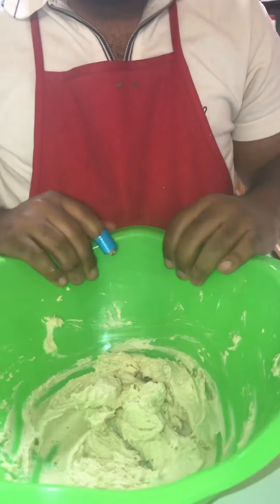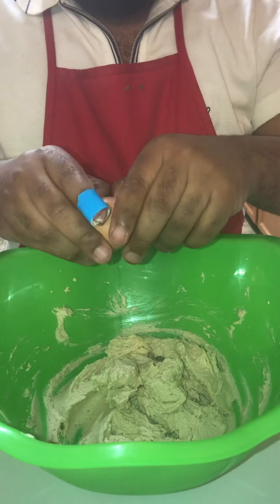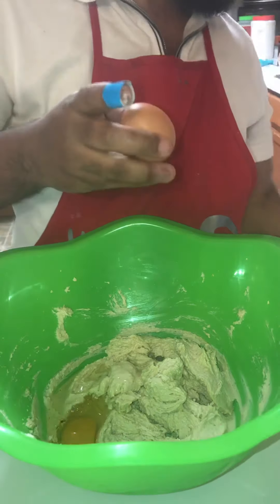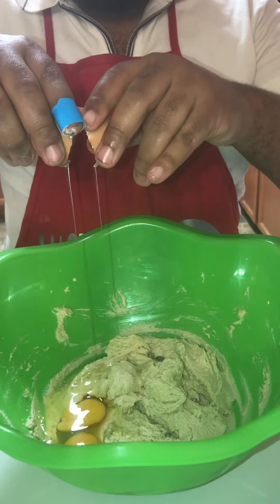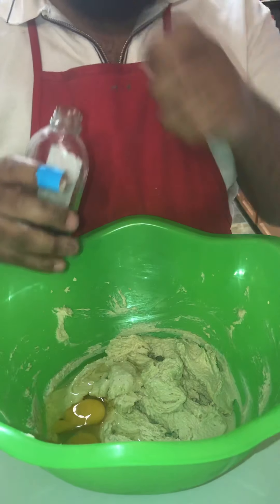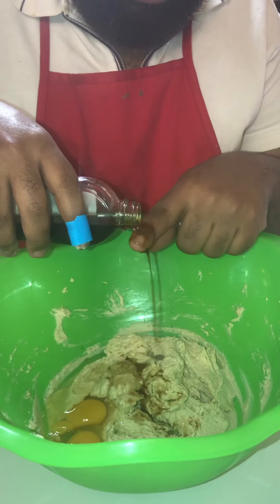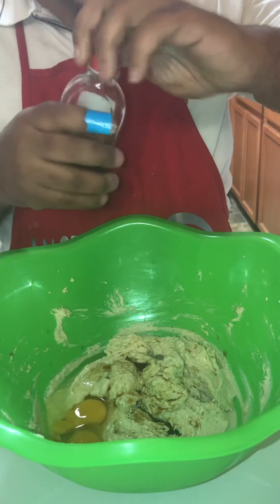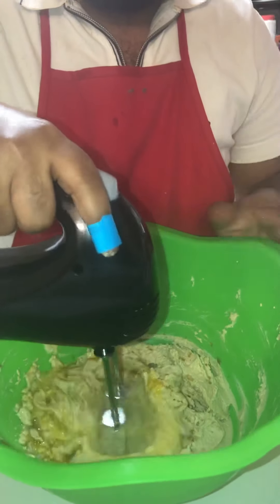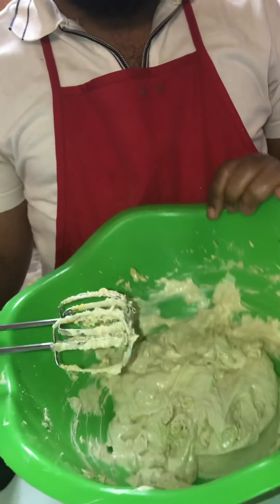That's whipped up. Now I'm about to add two eggs — egg number one, no shells baby, I don't do shells. Egg number two. And I'm going to add one tablespoon of vanilla extract. I just pour it till I think it's a tablespoon — never can have too much vanilla. Now I'm about to mix this in. Got all that good stuff creamed up.